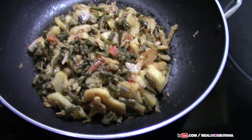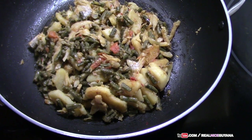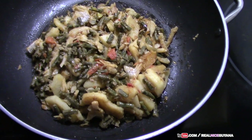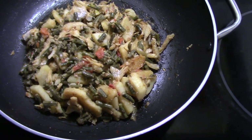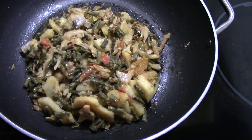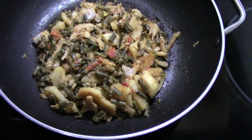That's it for this recipe — our bora with potatoes and salt fish. Yummy! Goes with rice, roti, whatever you like to have it with. If you like this video, please give it a thumbs up. If you haven't subscribed, please do, and click the bell icon so you get notifications whenever we post new videos. Thanks for watching. Take care. Bye.